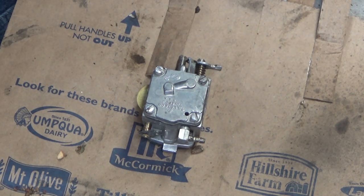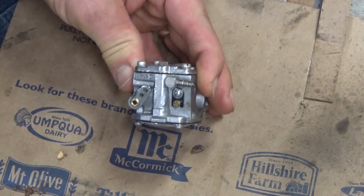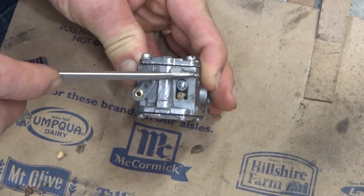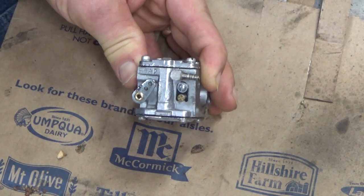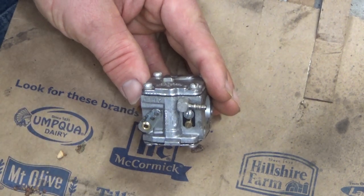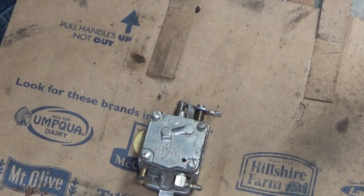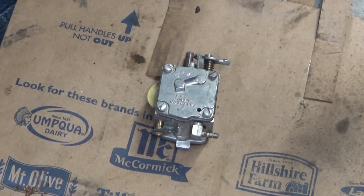This is the Tillotson HS series, very commonly used on Homelite saws. This one's a 4D, which makes me think that perhaps this has been changed out, because typically the early Tillotsons had the big barb. I'll have to go back and look through the IPL for a Super XL67 and see if perhaps the Canadian models were produced with the smaller barb earlier. In any case, I don't know if there's anything wrong with this carburetor. The rest of the saw looked like rancid heck, so we're just going to go through this and double-check everything.